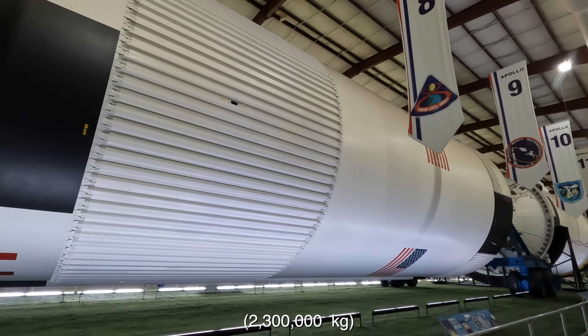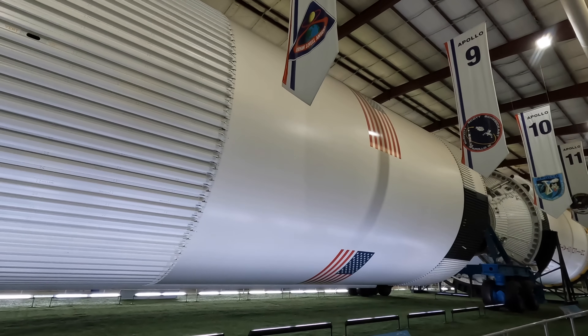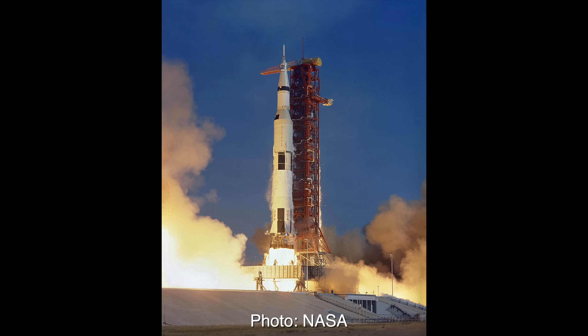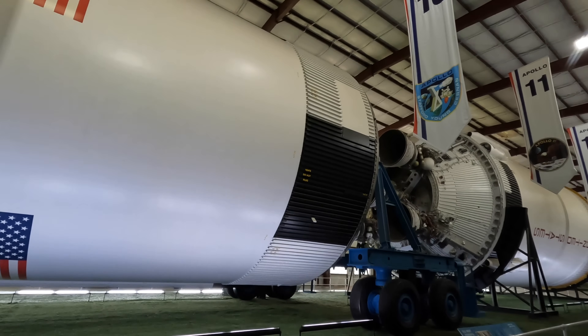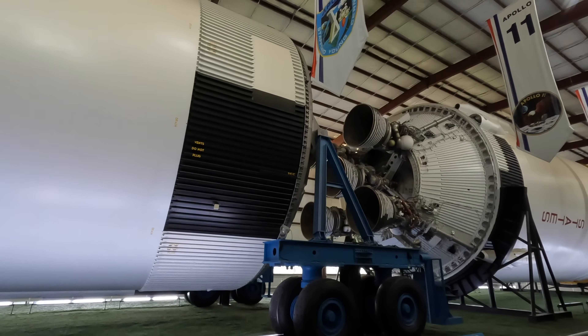The whole rocket was painted white to help reflect some of the heat as it sat in the hot Florida sun, and the black shapes were painted on so that the ground cameras could identify roll on the vertical axis during launch. You may wonder how the oxygen traveled down to the engines past the fuel tank below it — it did that by having a massive pipe running down the center of the other fuel tank just below it.